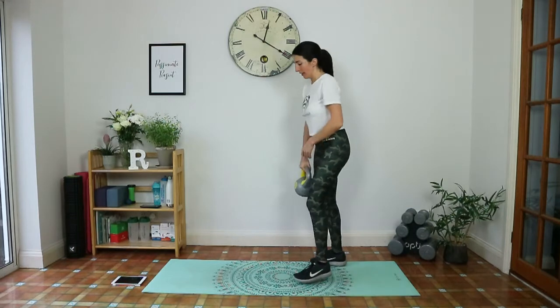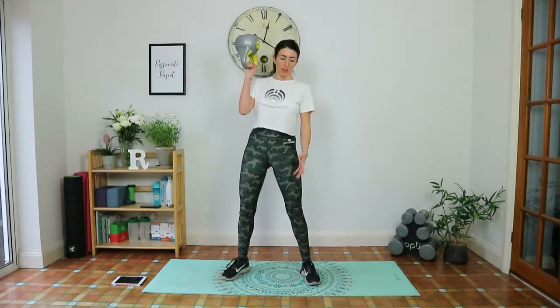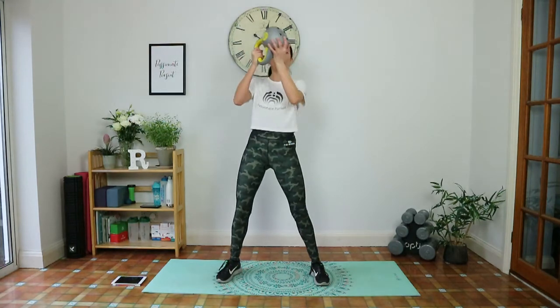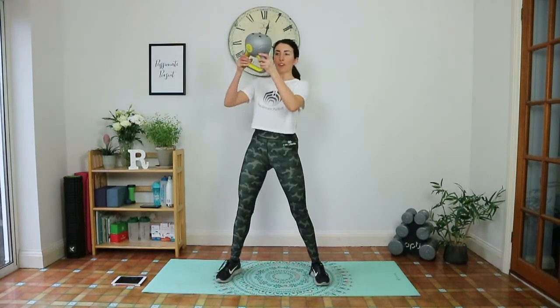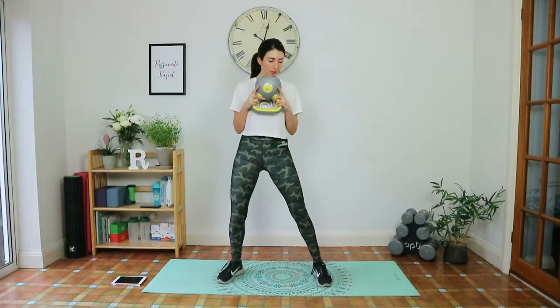Exhale as you come up. Next movement is a goblet squat. You have a few ways of holding the kettlebell — you can hold it one hand at the handle, or you can hold the horns. You want the weight tight into your chest with elbows close.